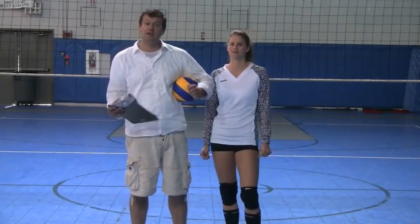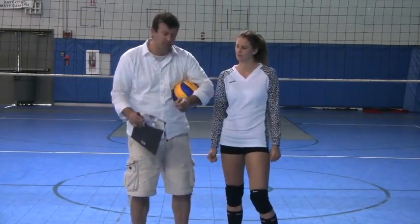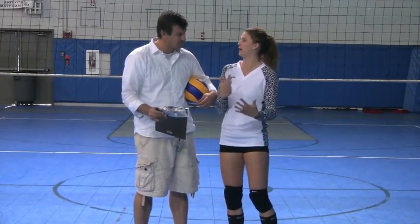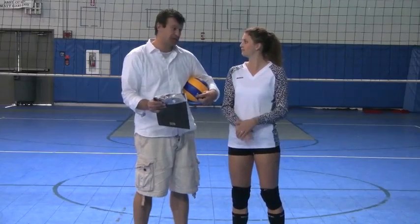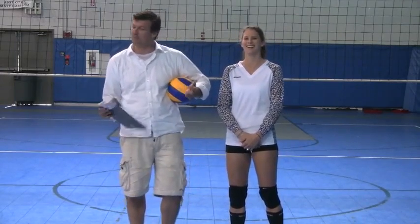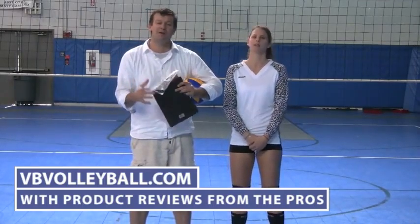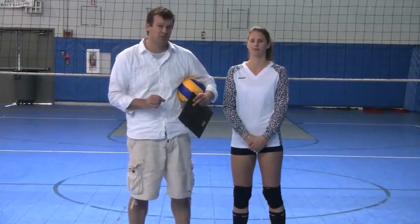Pretty good knee pad, especially if you're going to be falling a lot on your knees. It does have moisture management, so they make up for the fact that it might not breathe as well. If you have more questions about these knee pads or are looking for reviews on other volleyball knee pads, go to vbvolleyball.com, where we have product reviews by the best volleyball players and coaches in the world. Thank you.